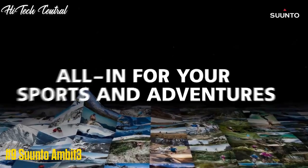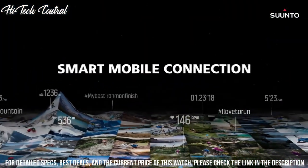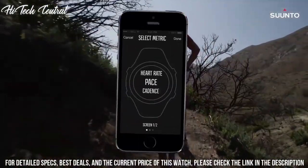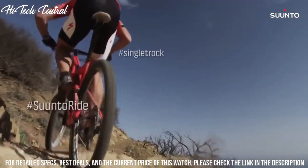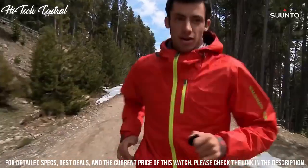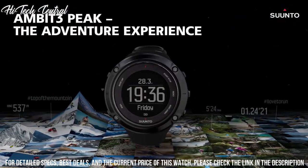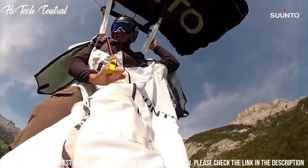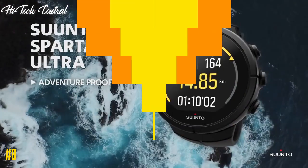Number 9: Suunto Ambit 3. Scratch-resistant sapphire crystal, solid case back. Case size 50 mm, case thickness 17 mm, round case shape, bandwidth 20 mm, tang clasp. Water resistant at 100 m, 330 ft. Functions: date, day of the week, hour, minute, second, alarm, digital compass. GPS tracking and navigation, altimeter, weather, heart rate monitor. Tracks cycling, running, and swimming speed. Fitness test. Sport watch style.